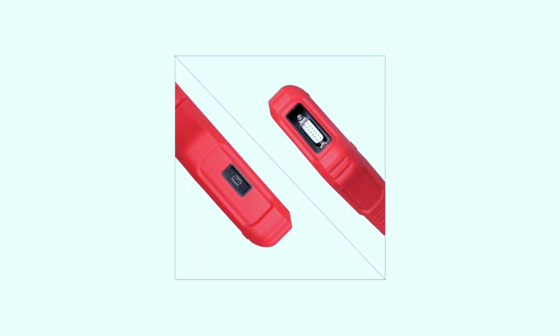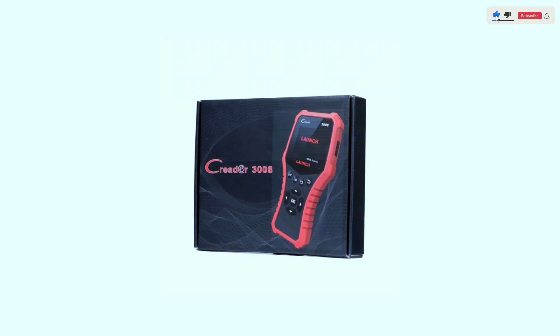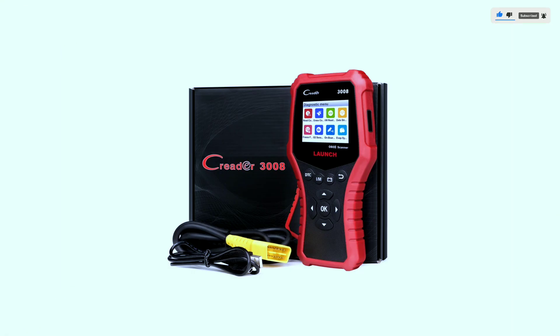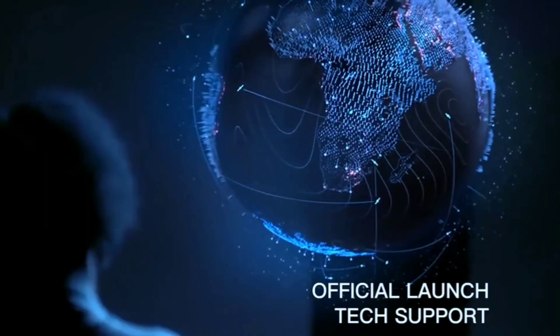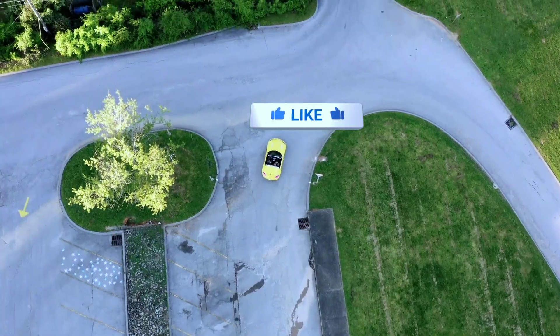In conclusion, the Launch Creader 3008 professional OBD2 scanner is a game changer for car enthusiasts and professionals alike. Its advanced features, ease of use, and accurate diagnostics set it apart from the competition. If you're looking to take control of your vehicle's performance and stay ahead of potential issues, the Creader 3008 is definitely worth considering.